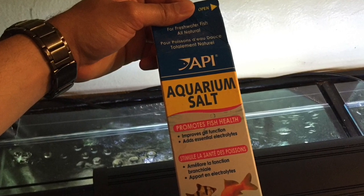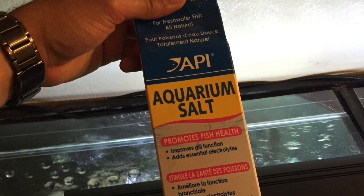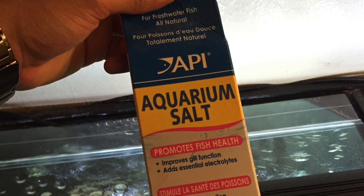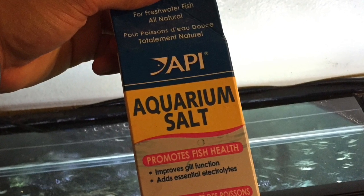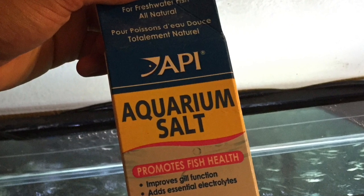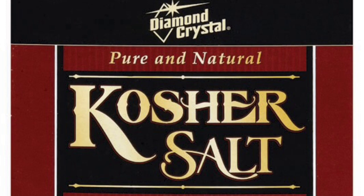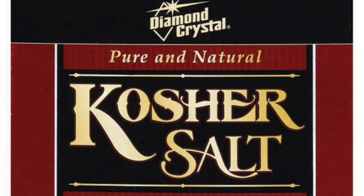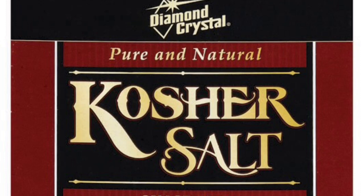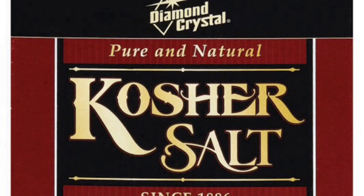The second thing you will want to get is API's Aquarium Salt, or any type of aquarium salt for that fact. The salt is going to help your fish breathe better, reduce the stress, and actually help your fish's slime coat rebuild while the fish is healing. Now I personally prefer using kosher salt instead of aquarium salt because it is more pure, it's cleaner, and I find it to be more effective in medication.